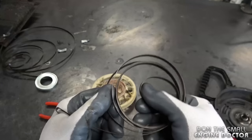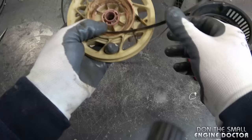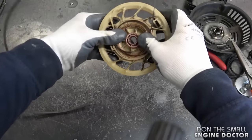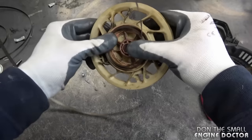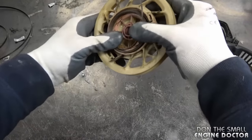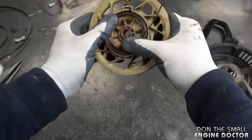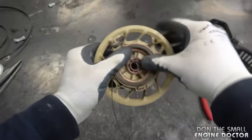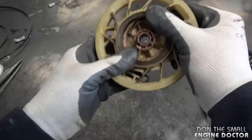Now if you can't do it that way, what you want to do is grab the end of your recoil spring, insert it into the groove, and then just walk it around inside the recoil part. Just keep circling it inside — it's a bit tricky because it keeps wanting to pop out, but as you get it started it does become a little easier. And we're on the last lap here — and there it is.